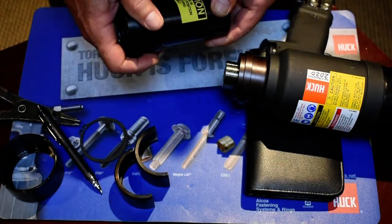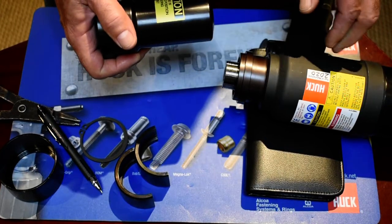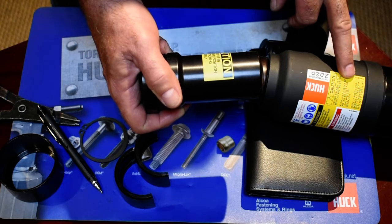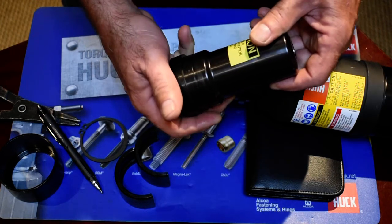What we've got here today is a 99-5106 nose assembly, and what we're going to do is install it correctly on a 26-24 PTD tool. This is for a half-inch bomb fastener.